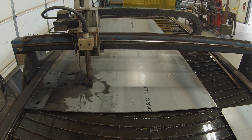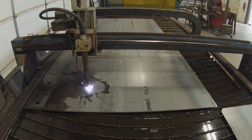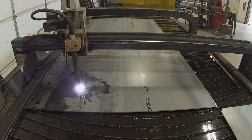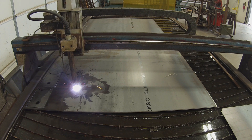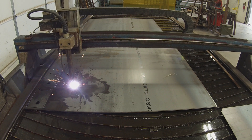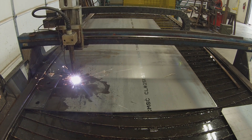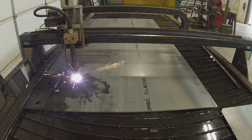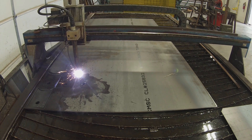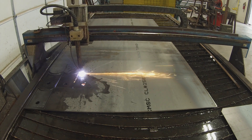Hey, how's everybody doing today? JR with SOT Metalworks coming at you here. We were over at a friend's shop — he's got an older Shop Sabre Sidekick 10. This table is 10 foot by 5 foot wide. This is the water bed table, and I wanted to put this video up to show you guys the difference between the table I have, which is a downdraft table, versus this water bed table.